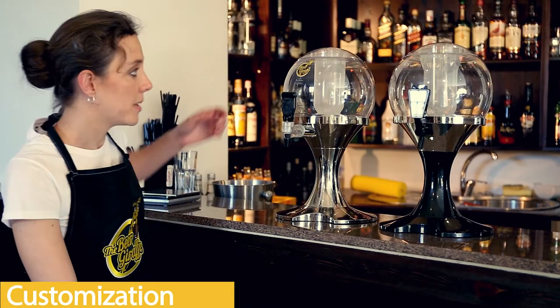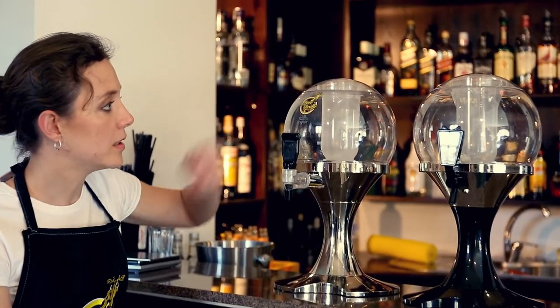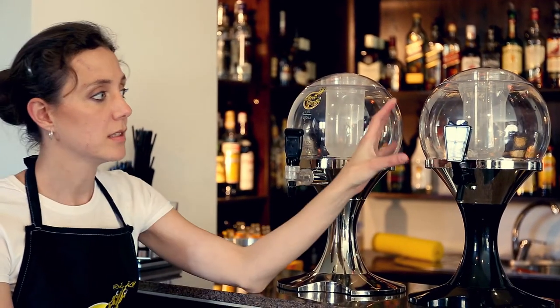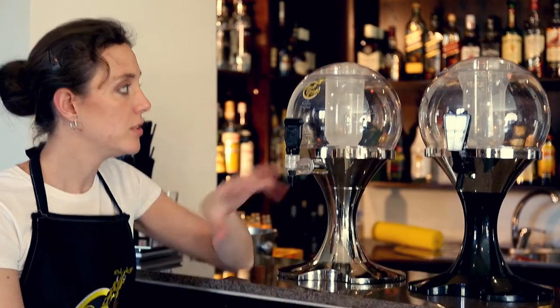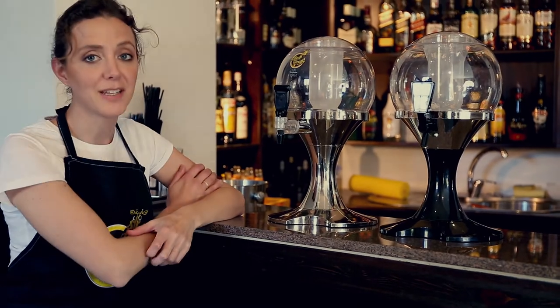Both of the beer balloons can be customized, as you can see here. However, it's more difficult than with our other models because of the spherical surface. But we do have the technology to apply logos to these surfaces — we're the only company that does.